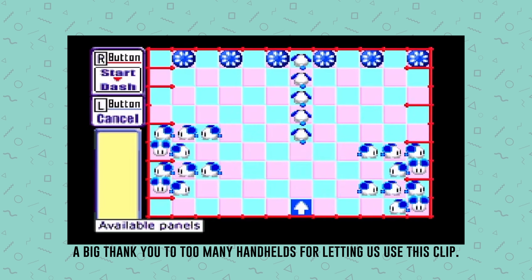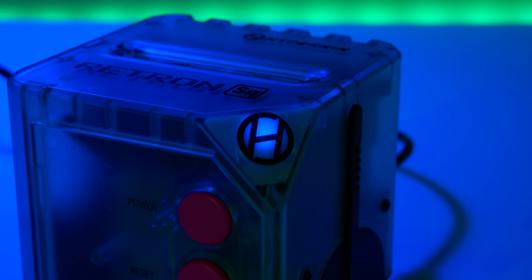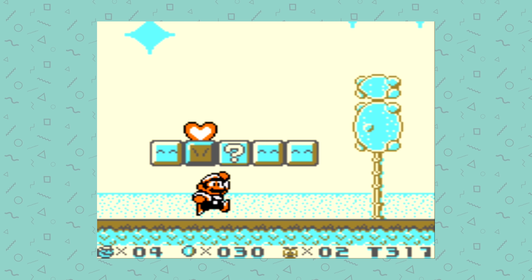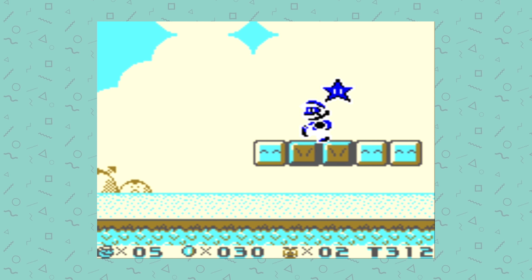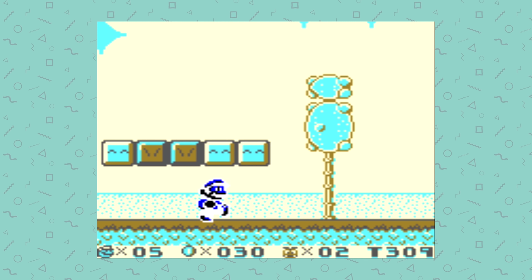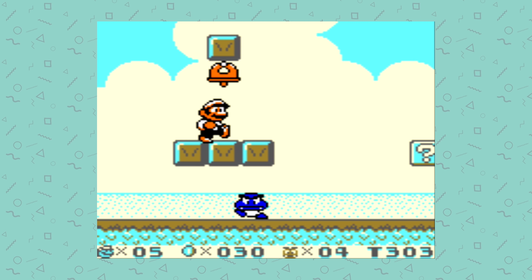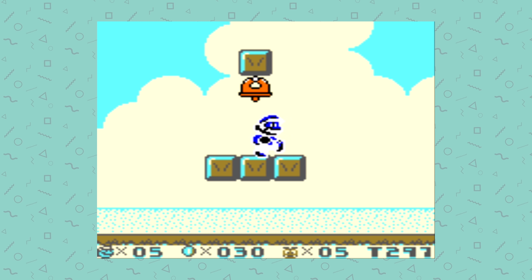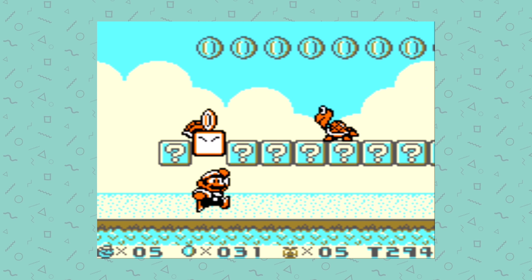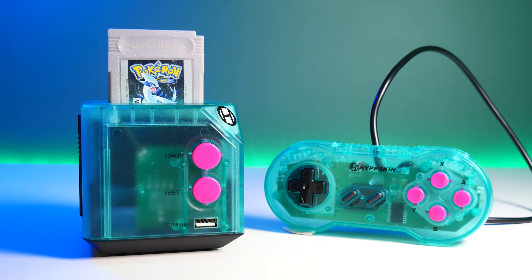Perhaps down the line this will be solved in a firmware update, but it just seems like they've released a half-working product, which doesn't look good for their company. On the same subject, there's no menu system, no way of changing the borders on your emulator, not even save states or anything. It's just loading the cartridge and that's it, which shows you that they haven't put much time and effort into making the emulator fun to use or even customize — and this is an easy thing to do.